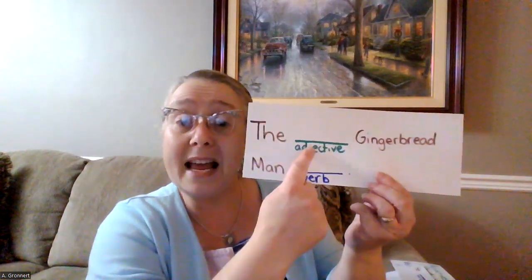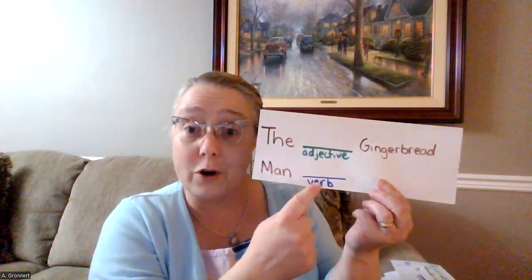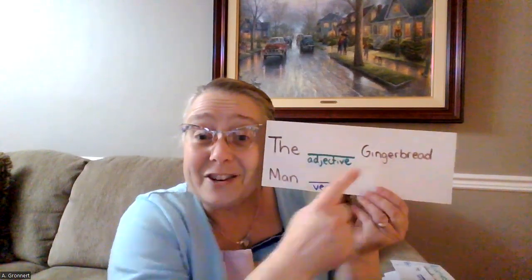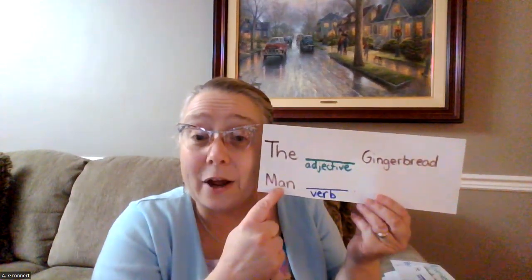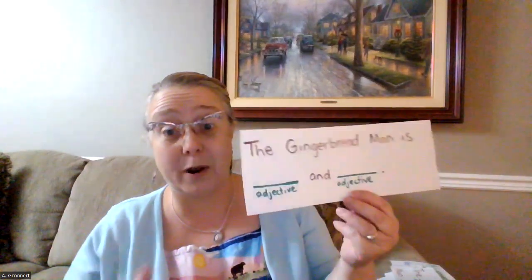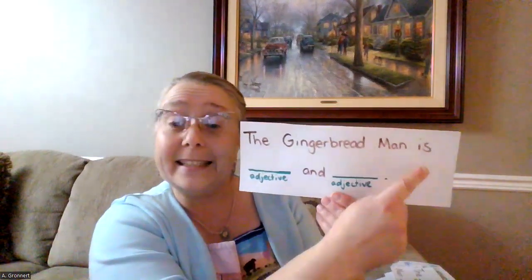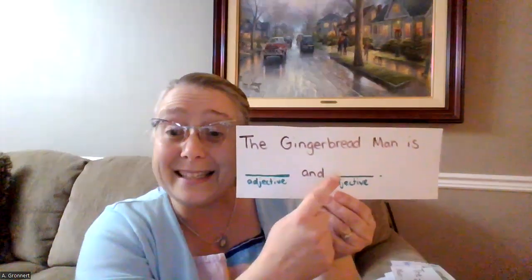Another sentence frame you can use is 'the blank adjective gingerbread man, blank verb.' Maybe I could say 'the yummy gingerbread man runs.' That would be a good sentence. You can also use more than one adjective in a sentence to describe the gingerbread man. So you could write, 'the gingerbread man is brown and spicy.'